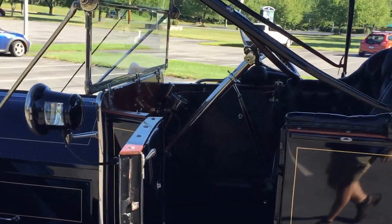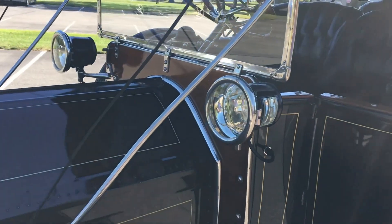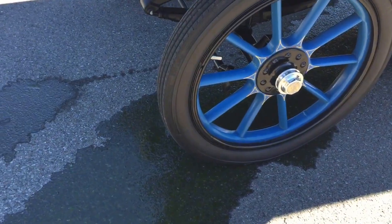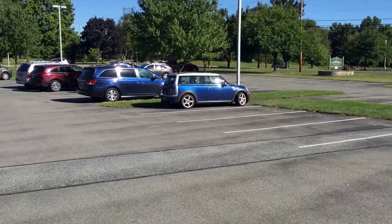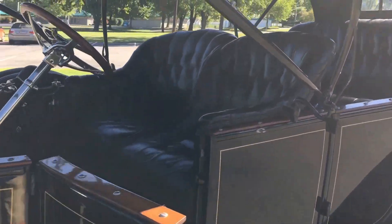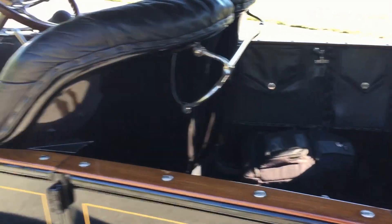I'm standing in the park having just finished shooting the 1912 Cadillac. Got a little issue here — no big deal. We all leak a little at 104 years old. I'm leaving the classic motoring mobile behind and we're going to drive this '12 Cadillac back over to the shop.